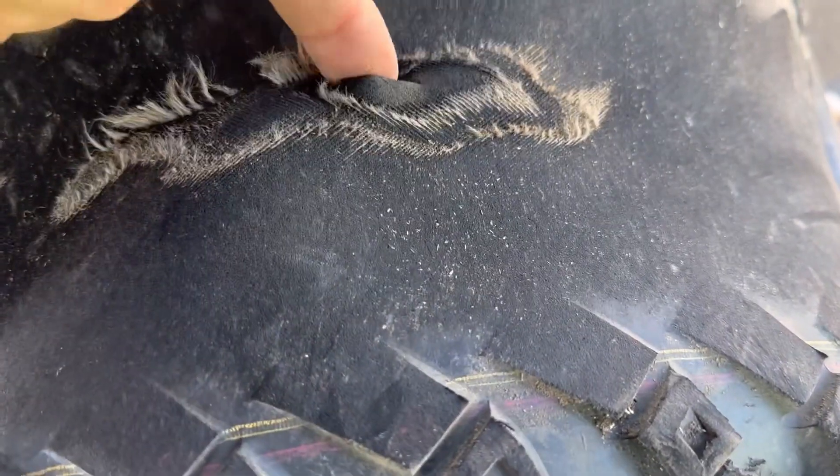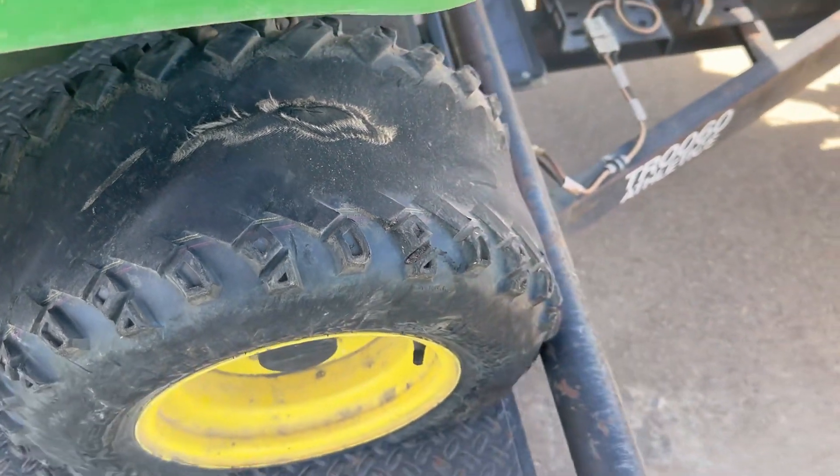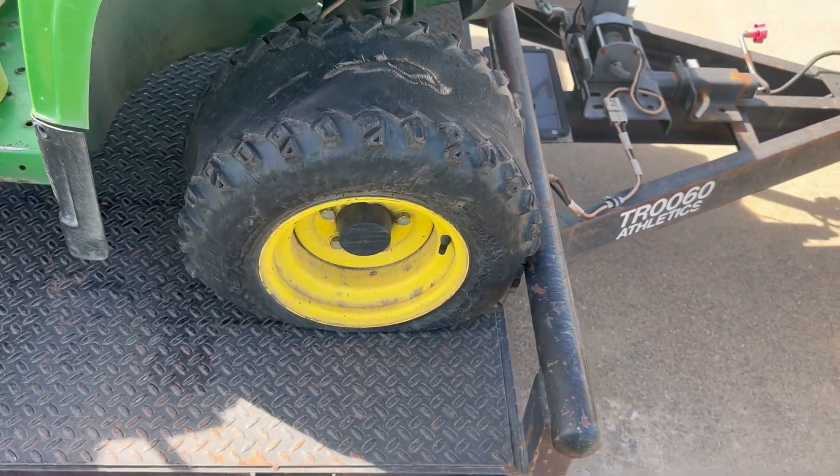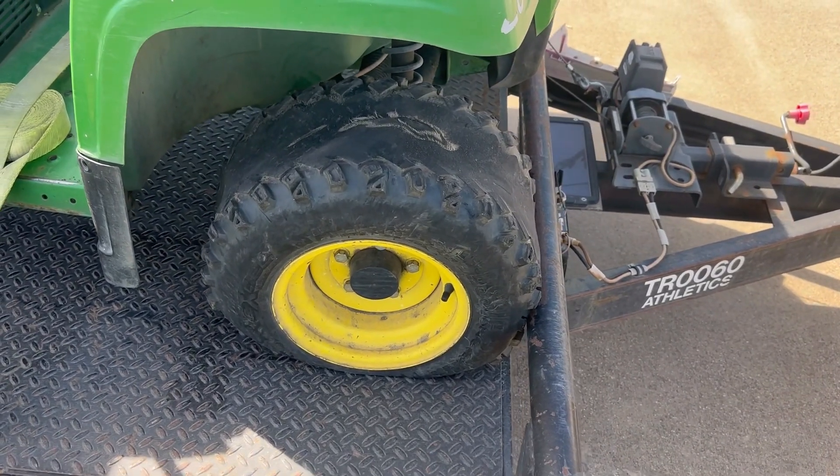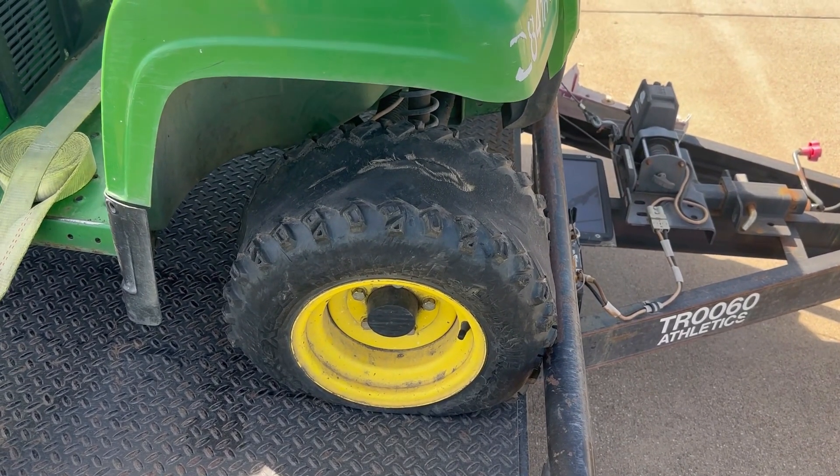Look at that — down to the very last cord. If these guys would let us know that the tread is gone, but they'll just run them until they pop.